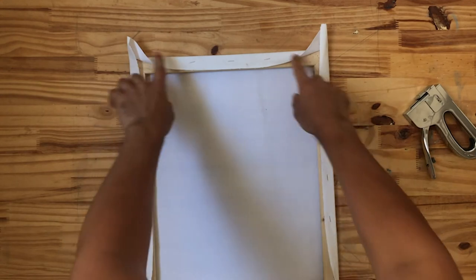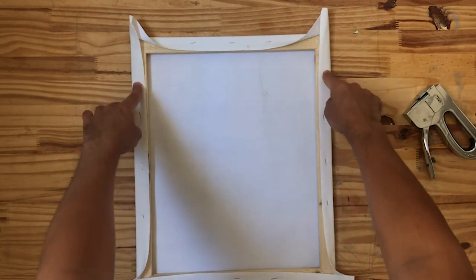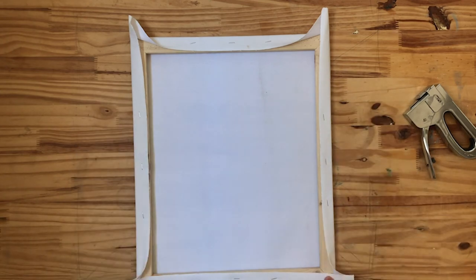Since these sides are shorter than the other sides, I'm going to put a couple more staples right here before we get to the corners.